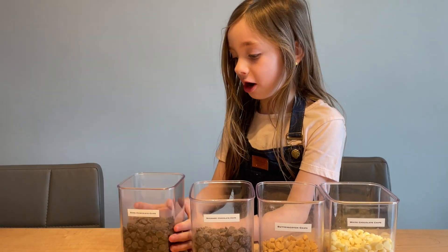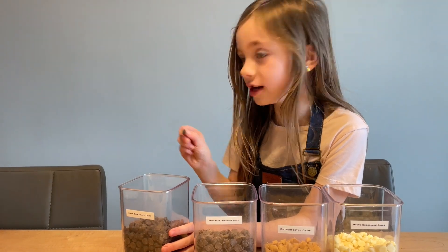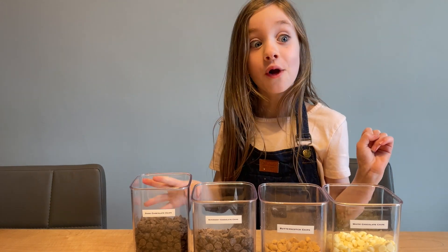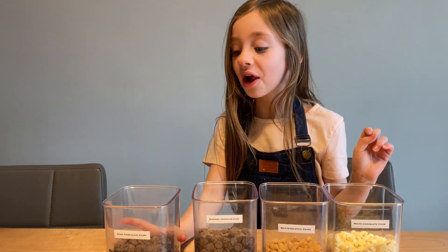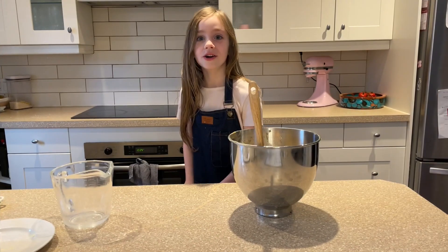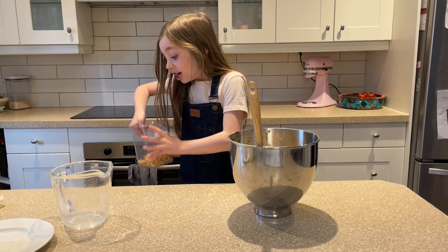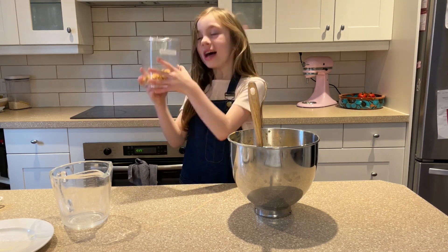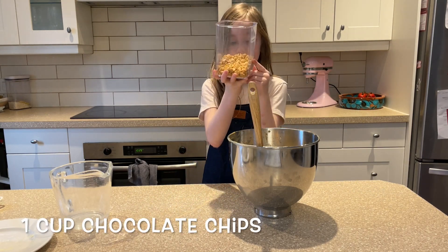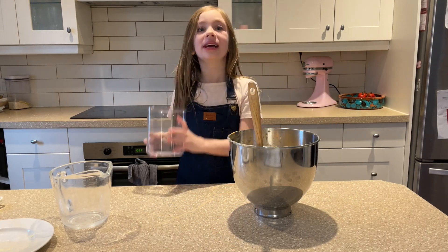Now we have dark chocolate. Is it going to taste dark like midnight? Yep, this one doesn't have much flavor. And the winner is — butterscotch! You will add one cup — this is about one cup. Now let's get mixing again.